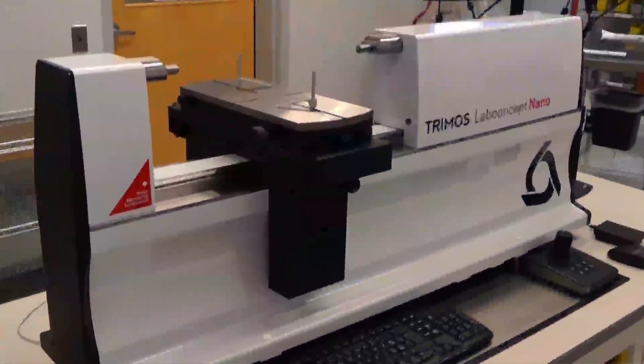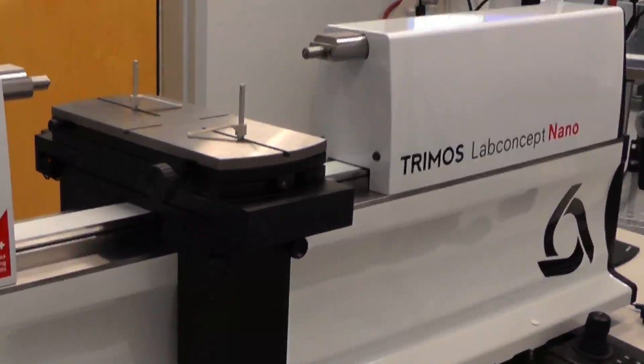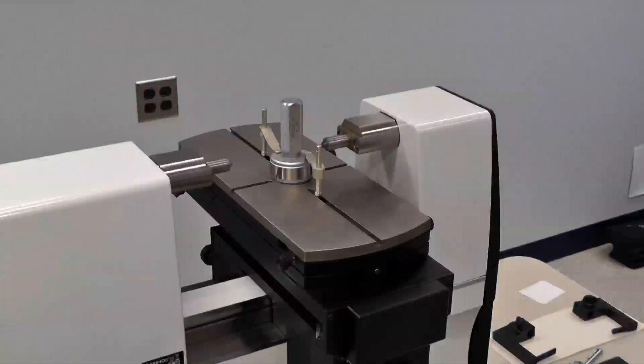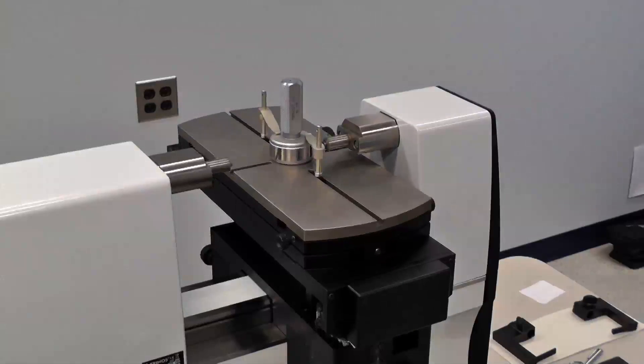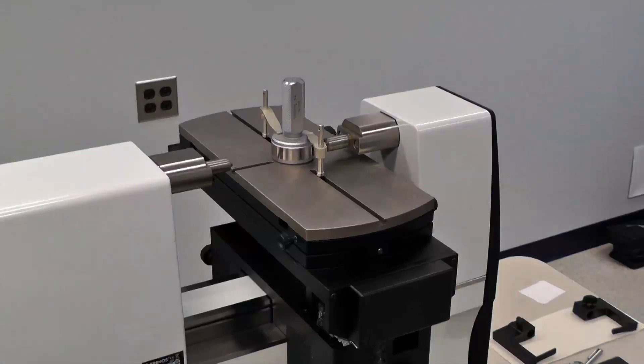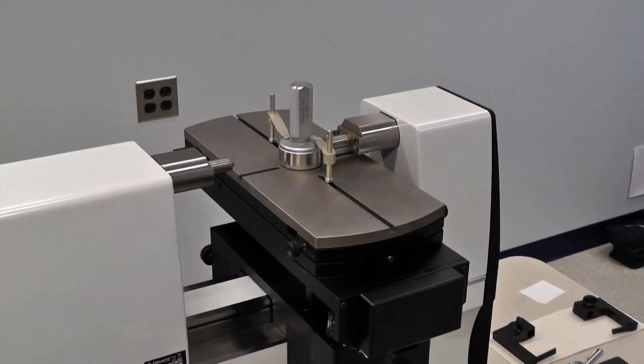In this video, we will outline some of the most common measuring applications. This gauge offers three-axis CNC motion control. The Z and Y axes are actuated from within the measuring table. The X axis carriage moves along the beam to apply an adjustable and consistent measuring force.